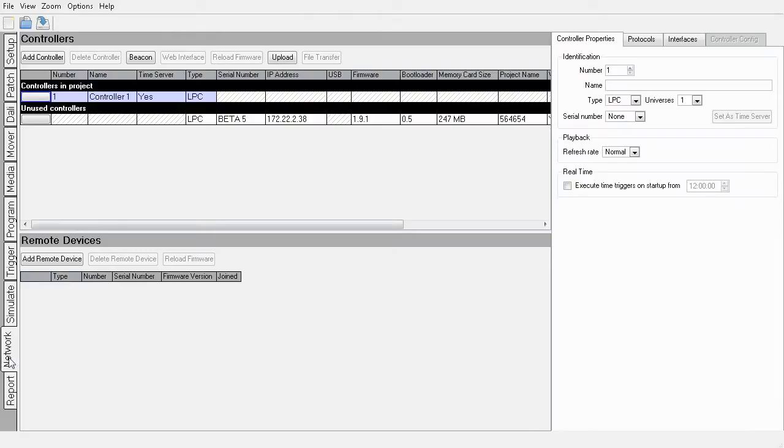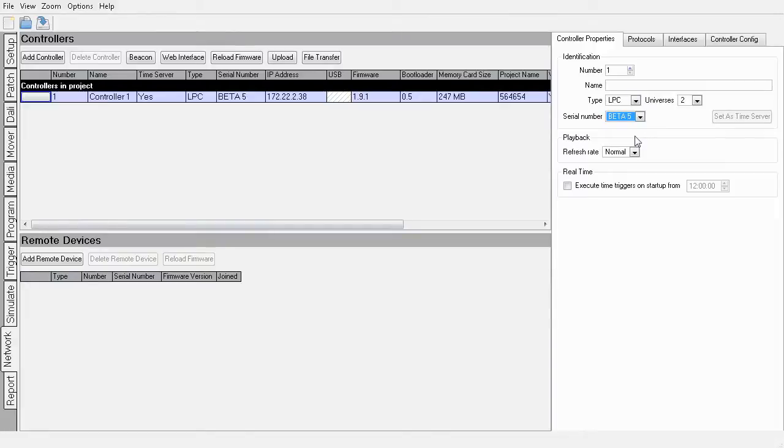Finally you need to upload your show to your LPC. Go to the network view and if your LPC is correctly connected to your computer via either USB or Ethernet, it should appear in the unused controllers. This is where all FIOS controllers that Designer can see on your computer's USB ports or network connection appear. Above the unused controllers list is a list of controllers in your show. You've only got one — this LPC — so you'll need to associate this controller with one discovered on the network. Select the controller in the project and use the drop-down menu to associate it with the correct serial number.